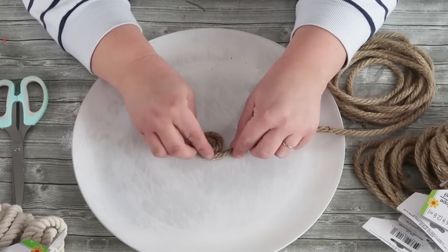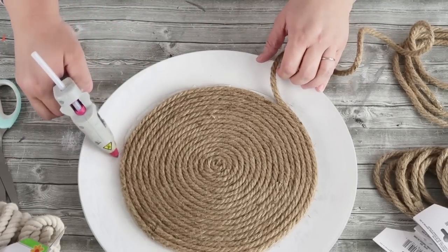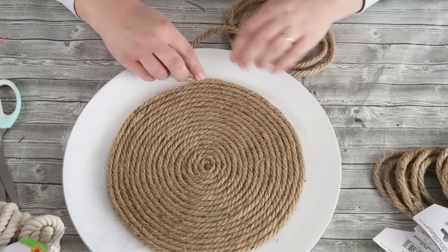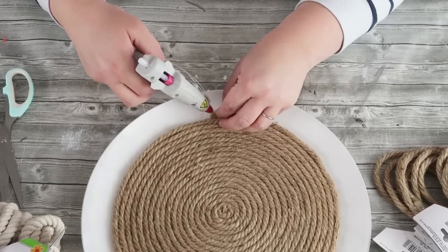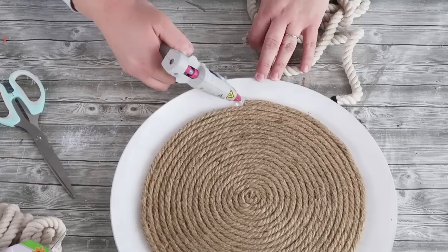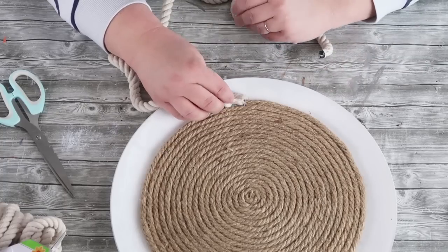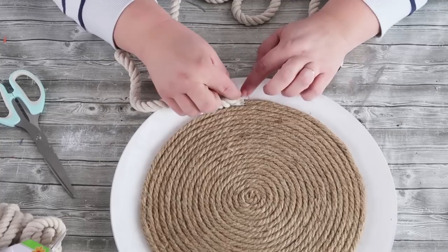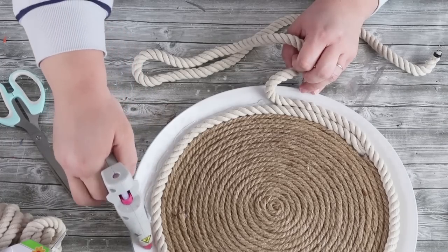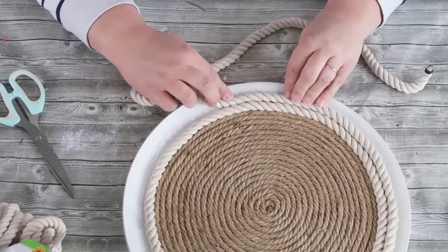I put a nice dollop of glue in there and I'm going to keep coiling. The trick is you want to make sure your rope is pressed very tightly up to each other — that means you're going to have to purchase more rope, but the end result is going to look like you purchased it from Pottery Barn. These rope trays from Pottery Barn cost at least $100, and we're going to do ours for about $13. Once you want to switch to your nautical white rope, make sure you have a nice clean cut on both ropes, tap the glue down so you don't have any fraying, and take your time making sure the white nautical rope and the brown rope have a nice seamless transition.